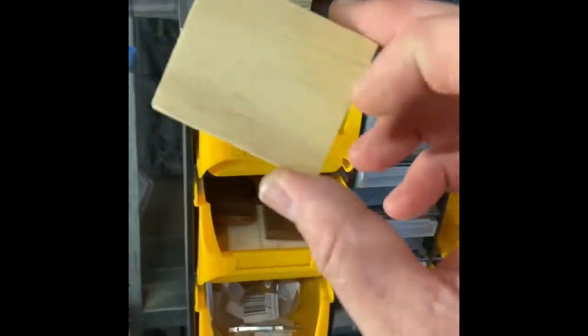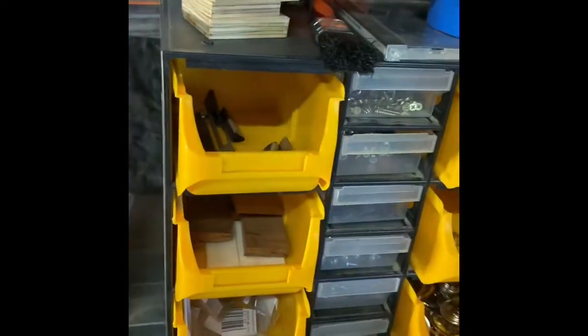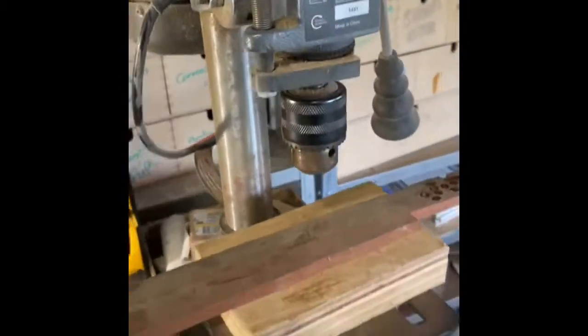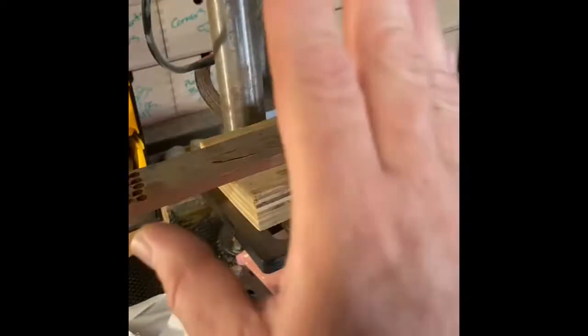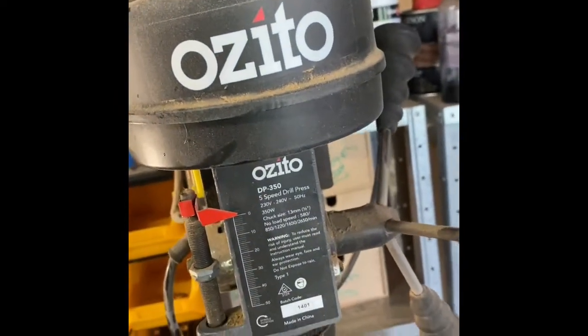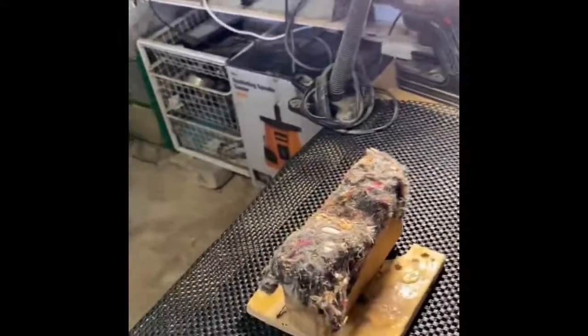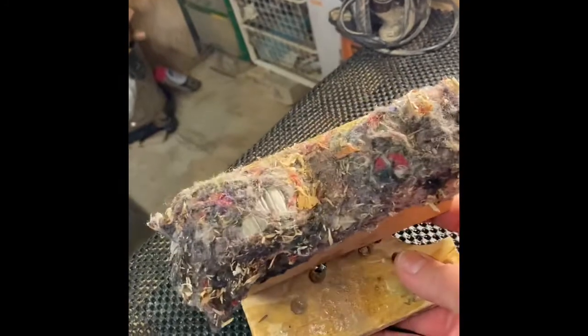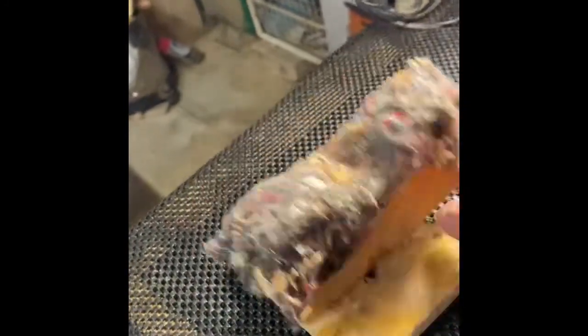The blocks for inside the Lightning Boys and the Rolling Thunders are here. The drill press is right at hand — I'm constantly using it. This one's a little Ozito I got from Bunnings, and that's that section.